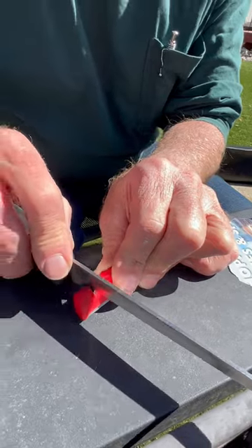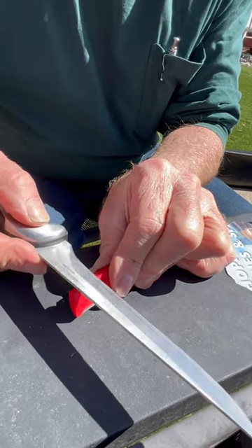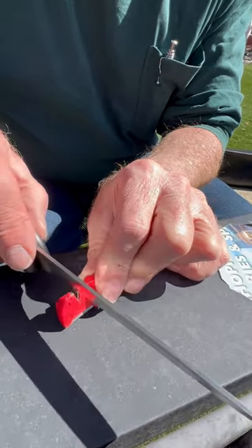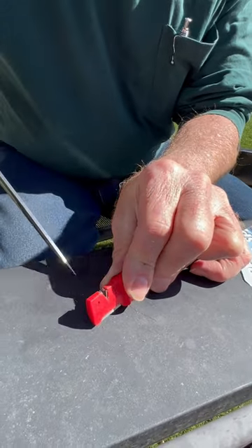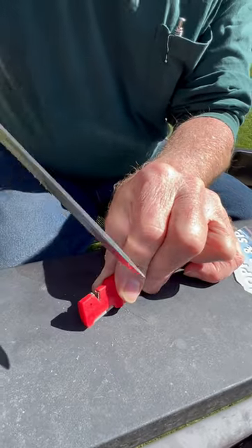That blade is rough — oh my gosh, it's like somebody was building fence with it and using the knife to cut the barbed wire. So what I'm going to do is rip some metal off.